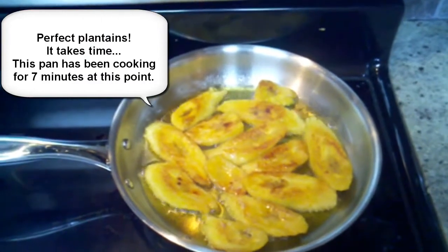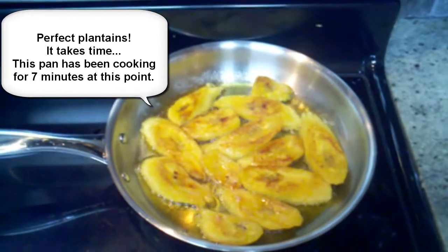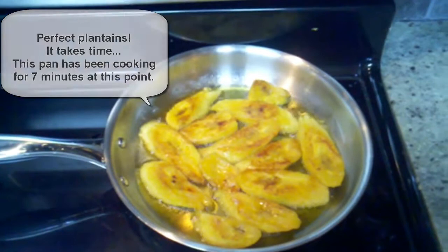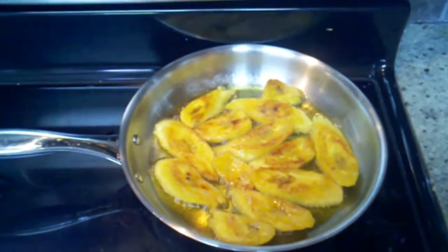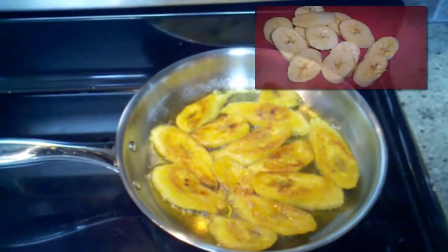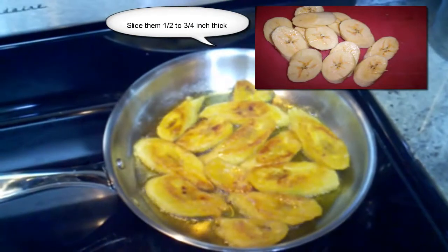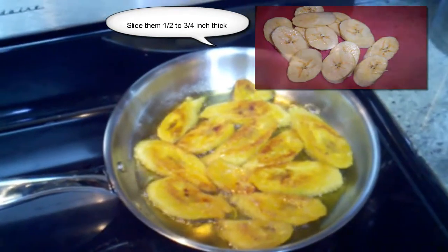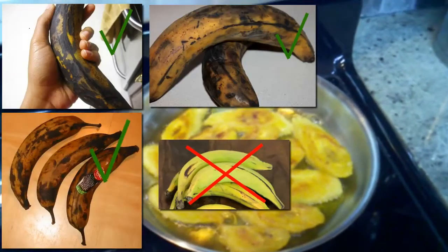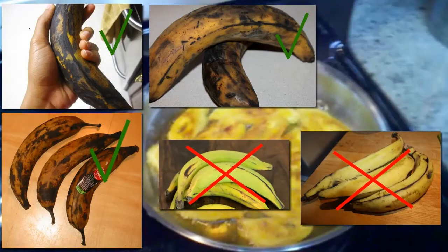Making restaurant style caramelized plantains. There are two secrets to making nice, soft, yet firm caramelized plantains. The first is making sure that you slice the plantains when they're ripe — when they start to almost turn black, almost completely black. A green plantain or a yellow plantain, you don't want to cut it open yet; it's not quite ready.